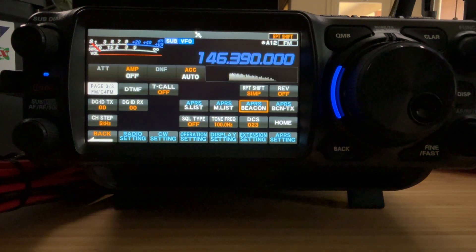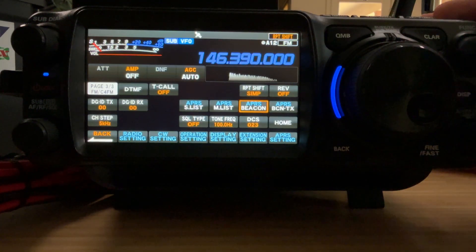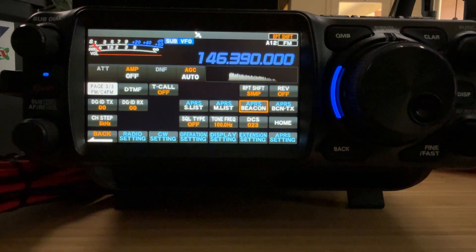This beacon button should turn this little dot right there on or off, and it doesn't. The only way to do that is with your finger. I can turn the dot on or off — that's whether you want beacons on or off.